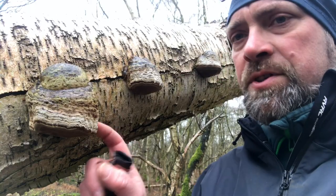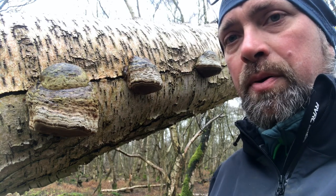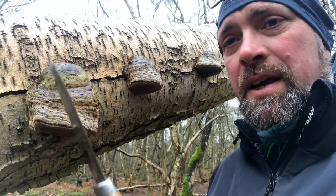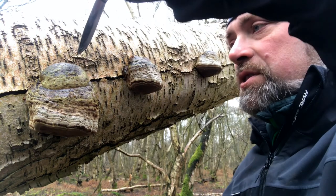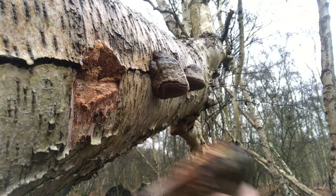Remember that horse hoof fungus grows on dead or dying birch, so you're not going to damage the tree by pulling these off, but they can be very tricky — just be careful. The main thing you're going to need is a decent knife, and you want to just come down from the top and start to peel the fungus off.